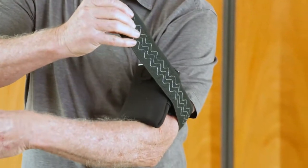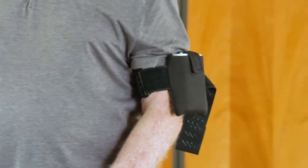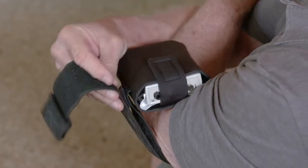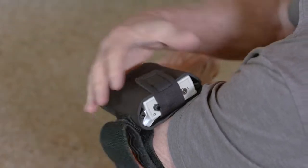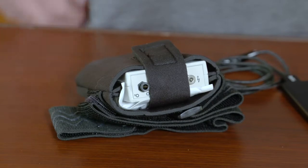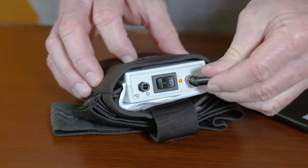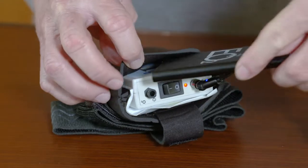To charge the Oxygeni, open the top velcro strap and connect the power pack to the charging port. You can trim any excess strap if needed. Slip the power pack into the carrying case on the front side of the device and secure the strap.